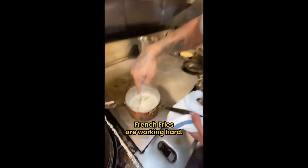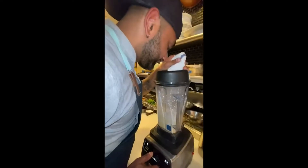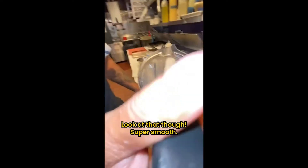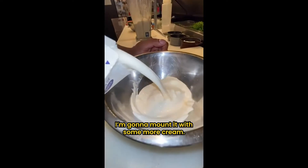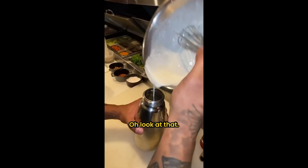I think that should be enough. French fries are working hard — we're going to go ahead and get these pureed right now. Into the blender we go. Look at that — super smooth potato puree. I'm going to mount it with some more cream, pinch of salt, just whisk this together.